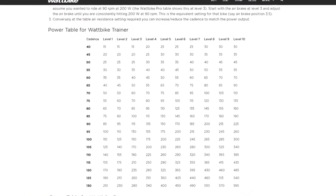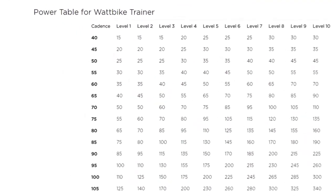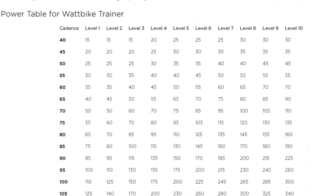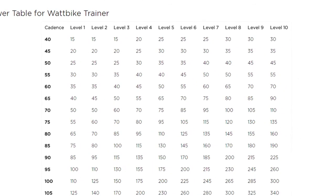Consult the Wattbike Trainer or Pro Cadence table available from the Wattbike website. Set the level on the left hand side and aim for the target RPM listed in the table. You can adjust resistance to make sure you achieve the watt targets — this will allow the target watts during each one minute of the test to be evaluated.